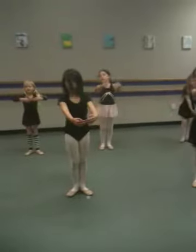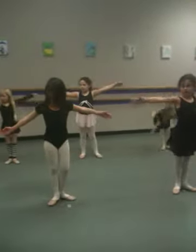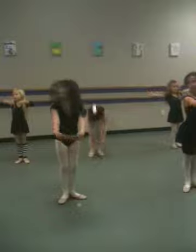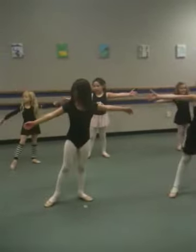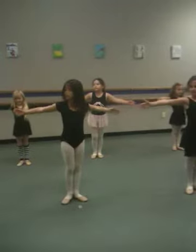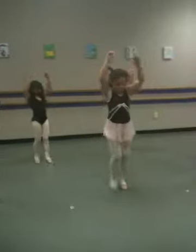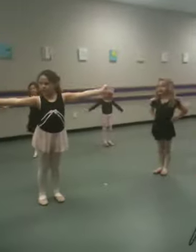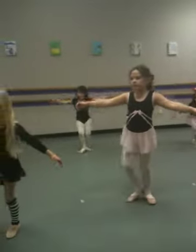I'm going to slow it way down for you. Relevate, change your rows. Here we go. Balancing, balancing. Side close front. High.